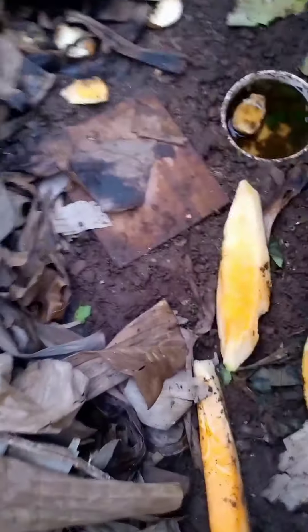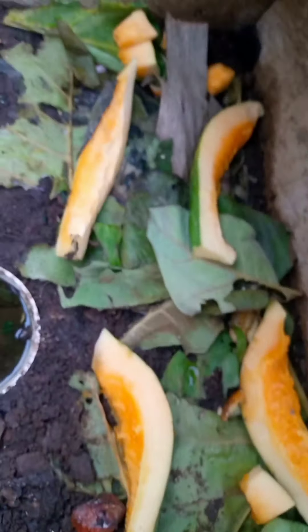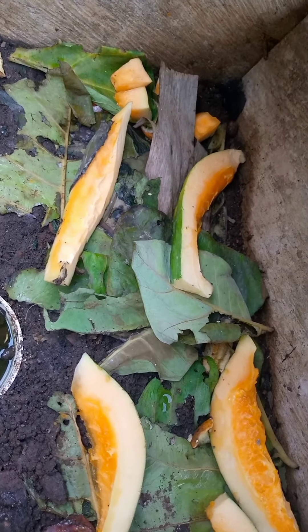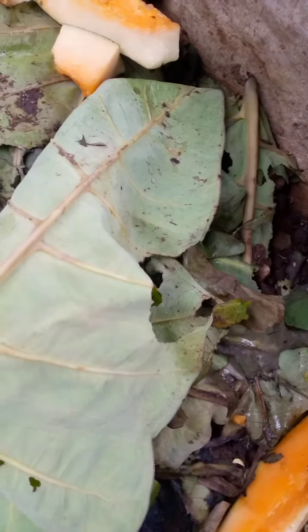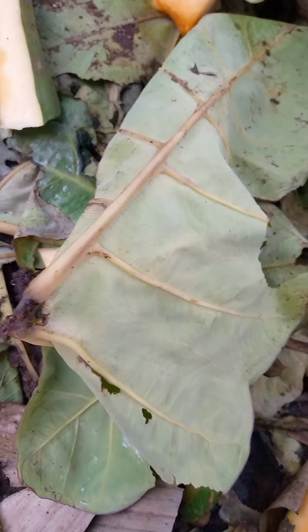We are learning about these snails — what they like and what they do not like. As for our cocoyam leaf, they left it — it's been there for a while and it's beginning to dry up. I believe that's why they have stopped consuming the yam leaf. I will have to change it or introduce fresh ones inside.